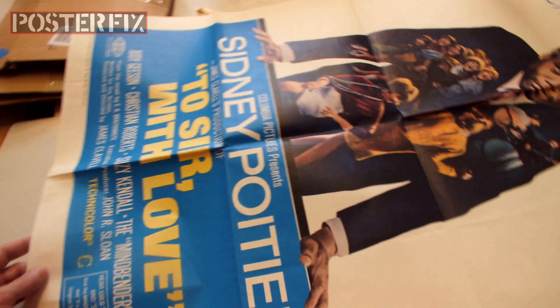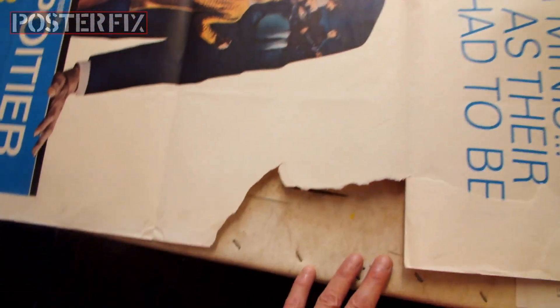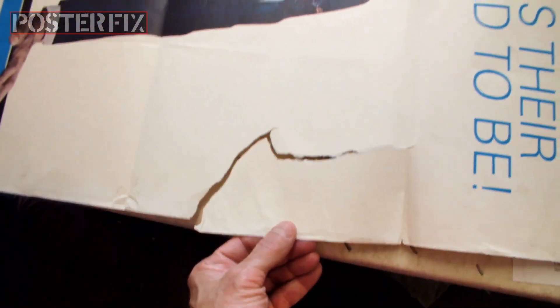it was folded and creased, as you can see, but it's not faded or stained. There's this gigantic missing piece, but it's not really missing — it's right here. All I have to do is fold it over. So when we linen back it, it will mend this rip and flatten out these folds.